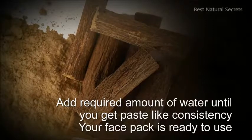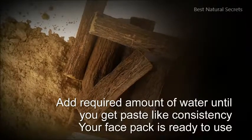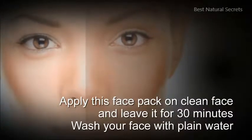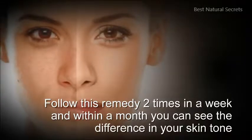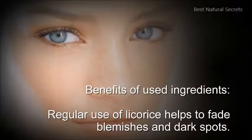Add required amount of water until you get a paste-like consistency. Your face pack is ready to use. Apply this face pack on a clean face and leave it for 30 minutes. Wash your face with plain water. Follow this remedy 2 times in a week, and within a month you can see the difference in your skin tone.